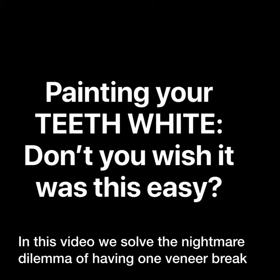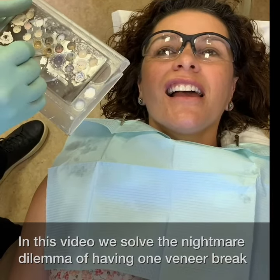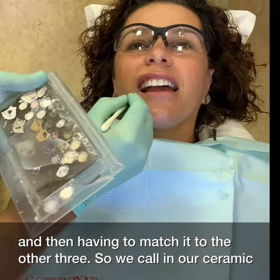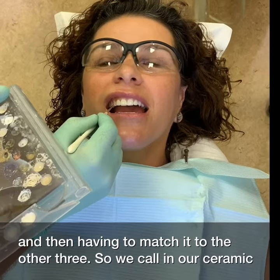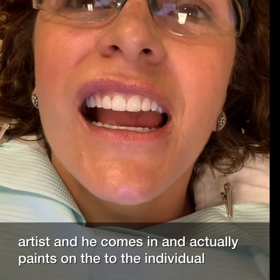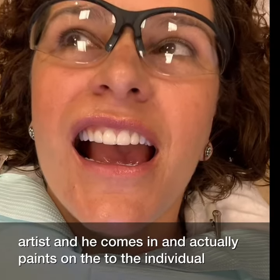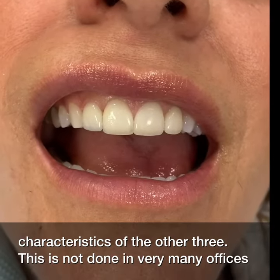In this video, we solve the nightmare dilemma of having one veneer break and then having to match it to the other three. We call in our ceramic artist and he comes in and actually paints on the tooth the individual characteristics of the other three.